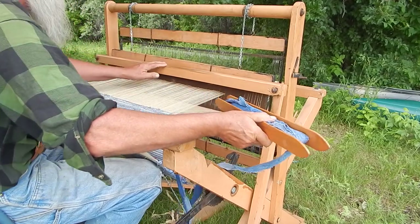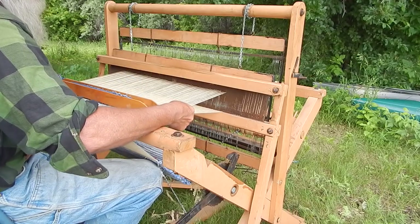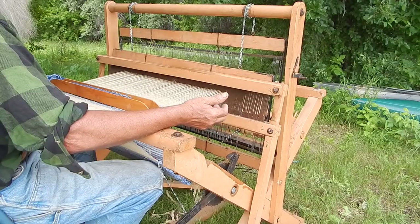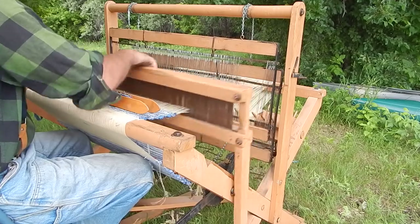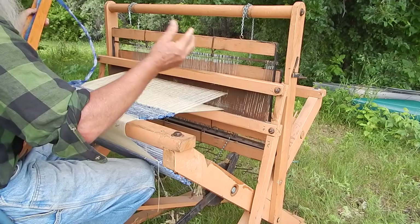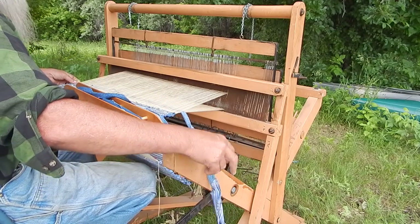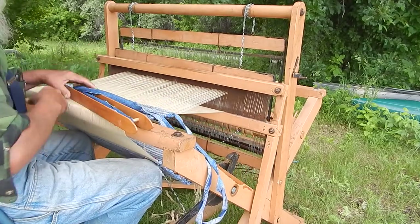Somebody had asked me to show what a bad rug looked like, because people sometimes have bad experiences. They'll buy rugs at a Menards or somewhere and get these 99-cent rugs that are really horrible things. They get burned on a rug like that, and then they're hesitant to buy a decent rug because they don't know the difference — or they wouldn't have bought one of those in the first place. Somebody asked if I'd show the difference between a well-made rug and a bad one.